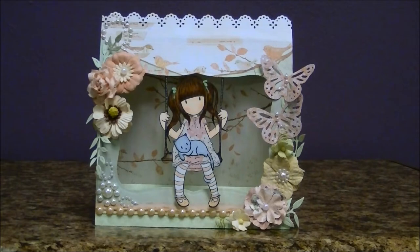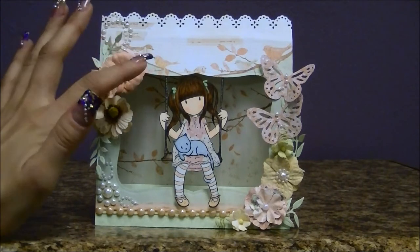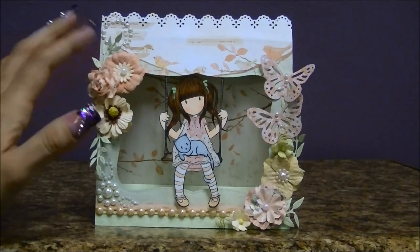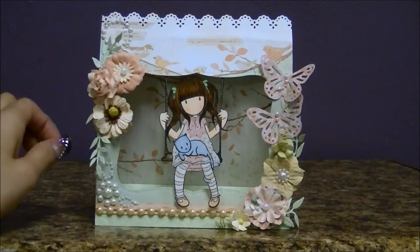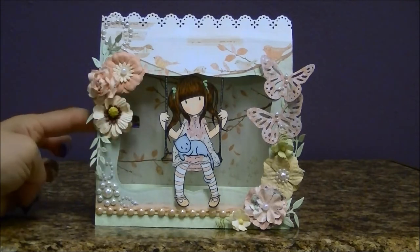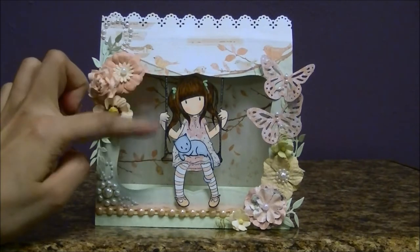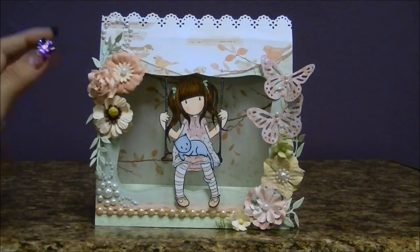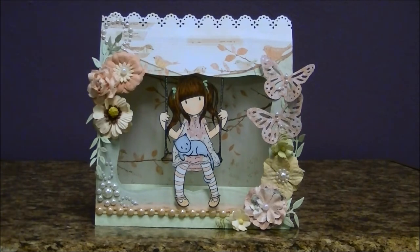I used a gorgeous girl stamp and the paper line from the Songbird collection from Prima. I really love birds and butterflies and dragonflies, so you see a lot of that in my projects. I used this paper line in particular because in the background you can see the branches, and it tied together very well with this stamp because it looks like she's swinging from a branch.